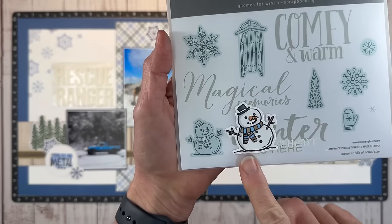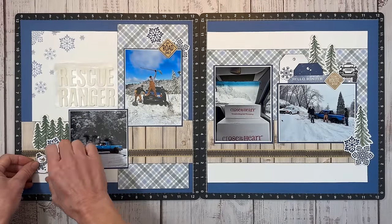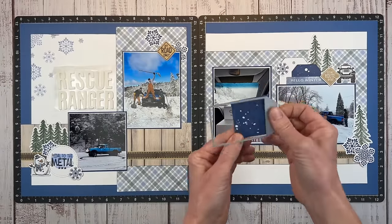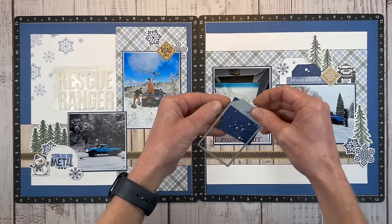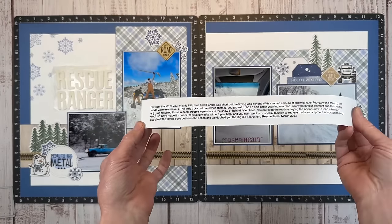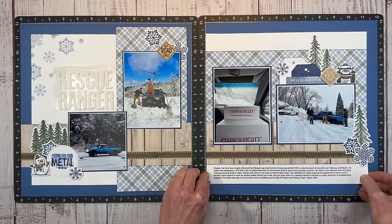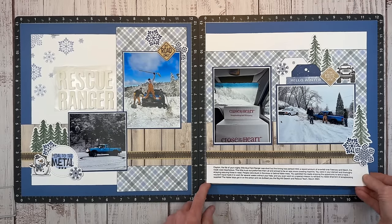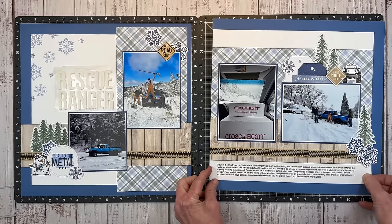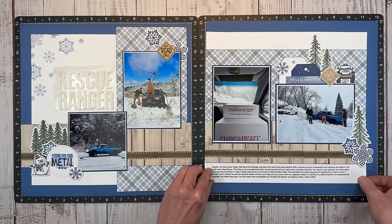I also have this adorable snowman from the Gnomes for Winter scrapbooking stamp — I colored him with my tri-blend markers to coordinate with the layout. I cut off the bottom of this tag because it was wasted and I'm going to make another tag to put up here, keeping the cute little dots. I also printed up my journaling on White Daisy cardstock and cut it down to slide right underneath. I was going to print it on sticker paper, but why add a step? I had a lot to say, so I typed it up — it looks really nice in that spot.